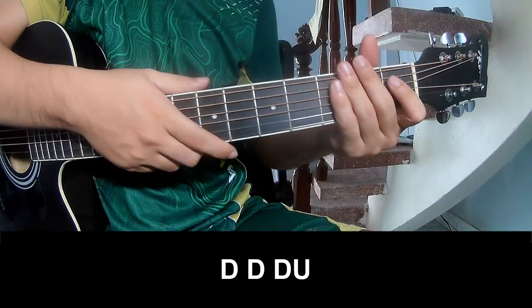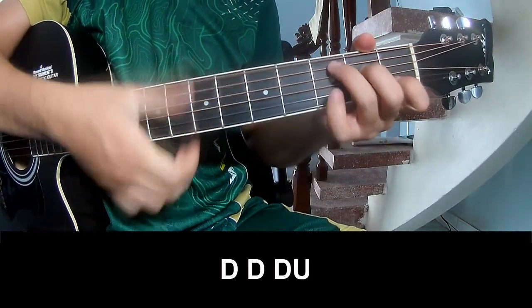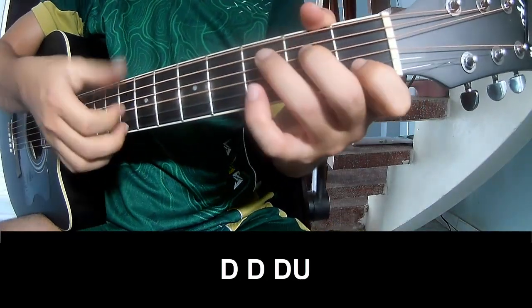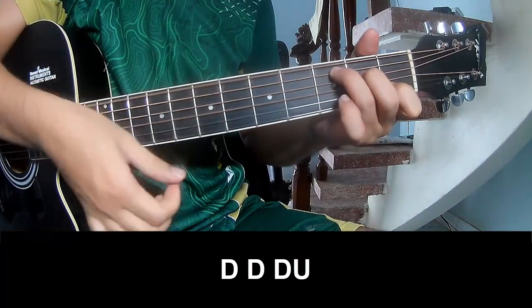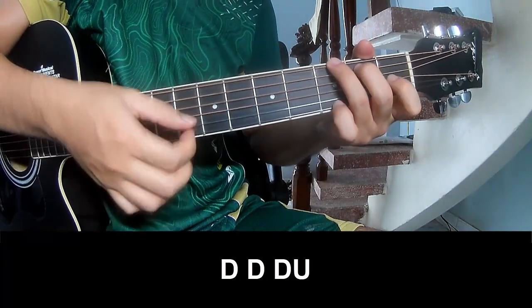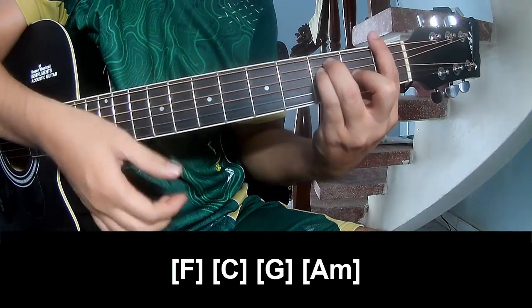The first entry chord — just play: tau, tau, up, up, tau, tau, tau. Then tau, tau, up, tau, tau, tau, tau, up, tau, tau, tau, up, tau, tau, tau, tau. And that's the long F.